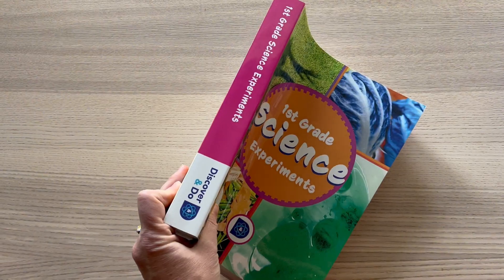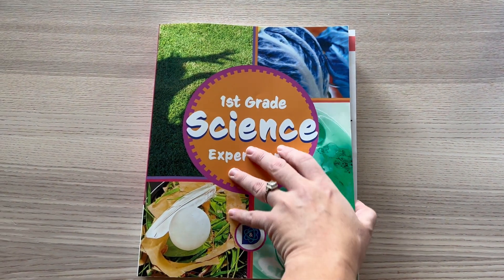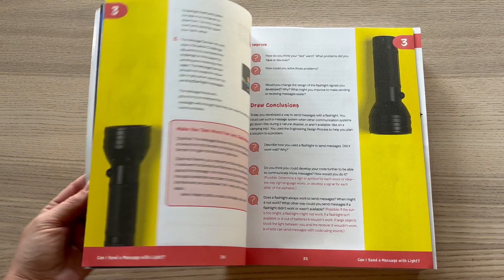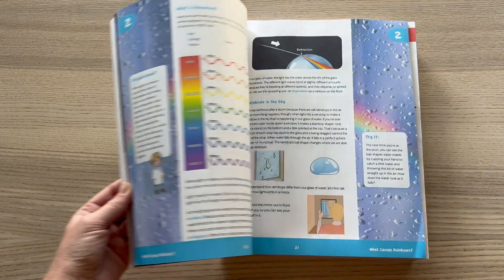Each fourth day we do a Discover and Do science experiment, and it comes with a very large science experiment book. It has been so much fun — my kids look forward to asking, 'Are we gonna do an experiment today?' The experiment is built in and all the supplies are included, which is great because that's generally my problem. We've done three experiments so far and it is about ten pages per experiment, guiding you through the whole thing.